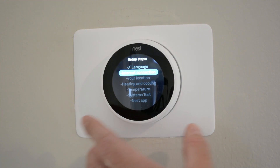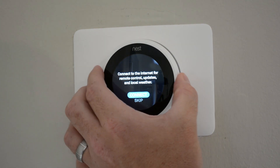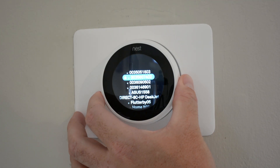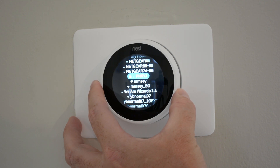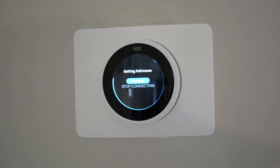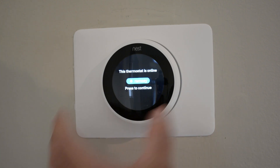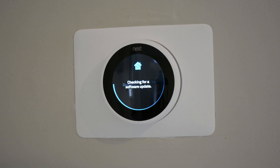Go ahead and select language, then internet connection. Let's connect it — let me find mine. Now we're connecting to my internet. Thermostat is online — press to continue. I'm going to go ahead and do an update.